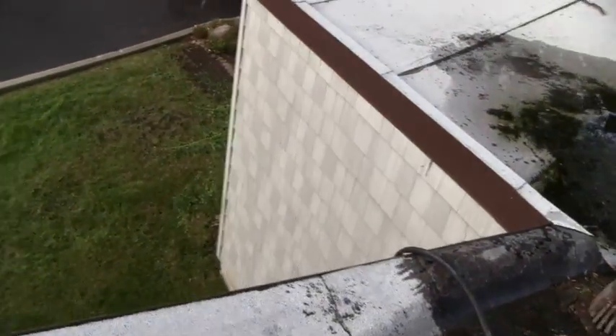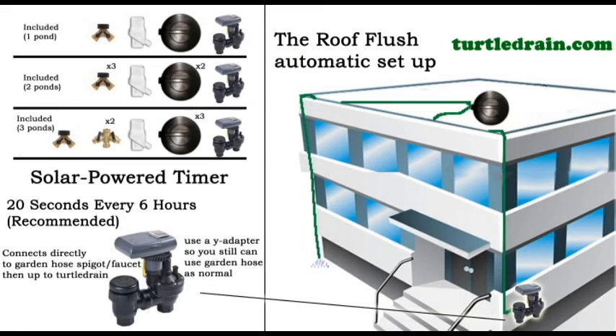That's about it — very simple, no gas or electricity. Let's take a quick look at this simple illustration showing you how to set it up automatically. With every Roof Flush System we sell, a solar-powered timer is included. It fits right over the faucet; you would use a Y-adapter so you can still use the garden hose as normal, split to your power timer. This timer connects to a garden hose, which then goes up on the roof and connects to the Turtle Drain to activate the siphon.